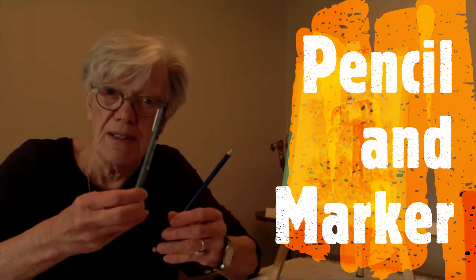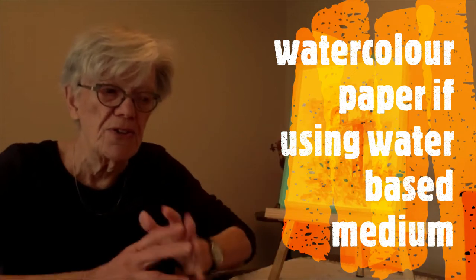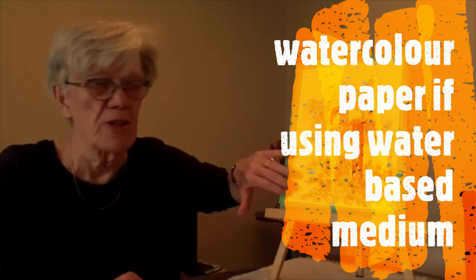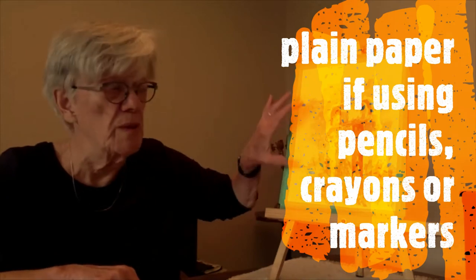For today you have a choice. There are a couple of things you absolutely have to have. You have to have a pencil, and it would be a good idea to have a marker of some sort. You need paper, and the paper is going to be determined by the medium you use. I'm going to be doing watercolour, so this is watercolour paper. If you're doing anything water-based, you should have watercolour paper too. If not, ordinary paper is just fine. You also need another piece of paper just for a rough sketch that we're going to be doing.